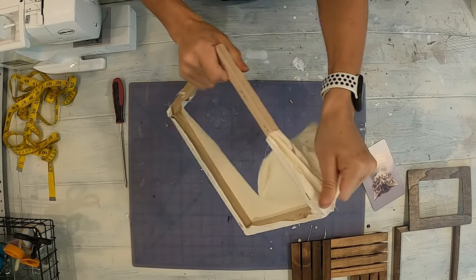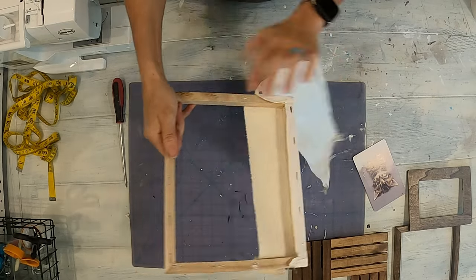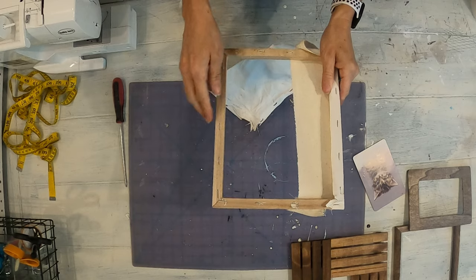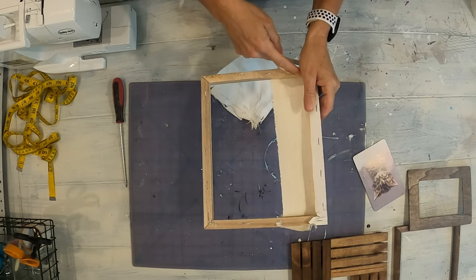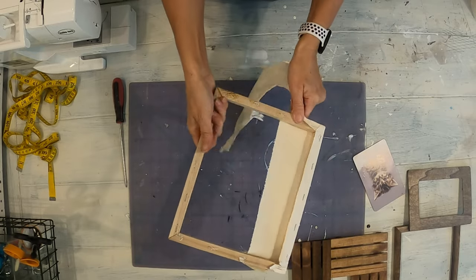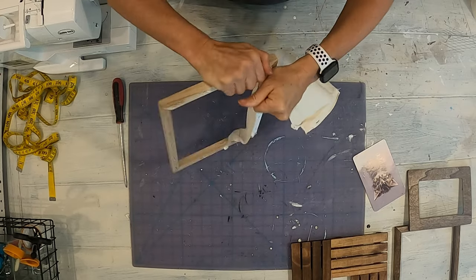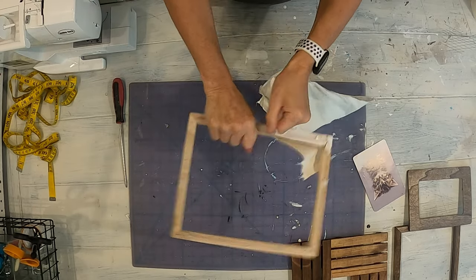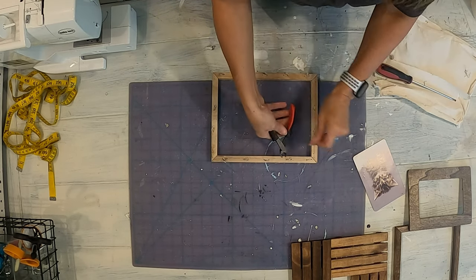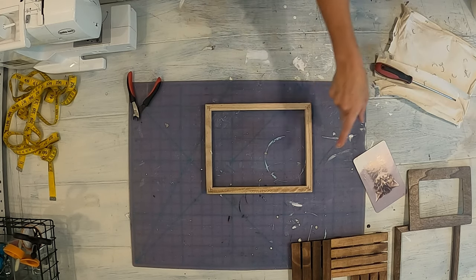On the second canvas, I'm doing the same thing — I am pulling off the canvas. If you wanted to save this canvas and use it for something else, you could always just take an X-Acto knife and cut it around, then take it off and peel the part off. I just already have a bunch of these that are whole, so I don't need it. I'm going to stain this one with a Minwax stain too.